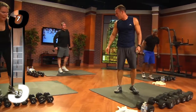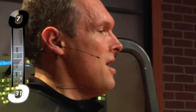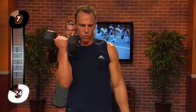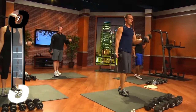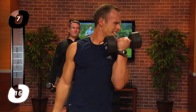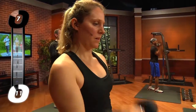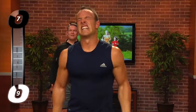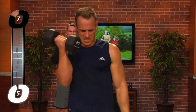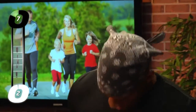Last set. Steph, you go no weights this one if you want to. I can do fives again. You're going to do fives again? Good girl. Here we go. 1, 2, 3, 4, 5, 6, 7, 8, 9, 10 — 1, 2, 3, 4. And you are done! Oh man. Way to go.